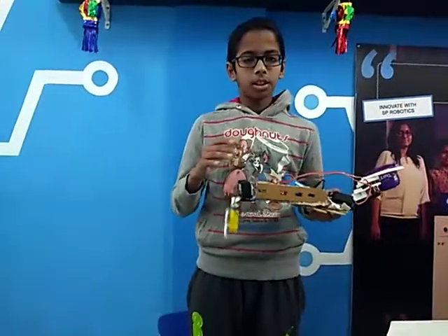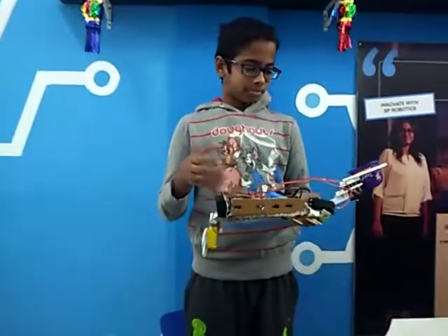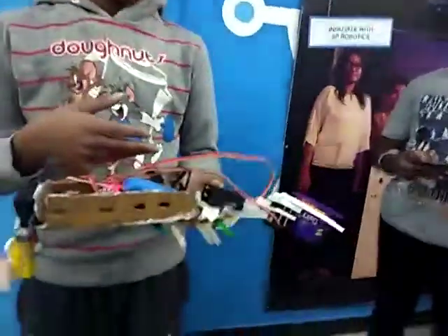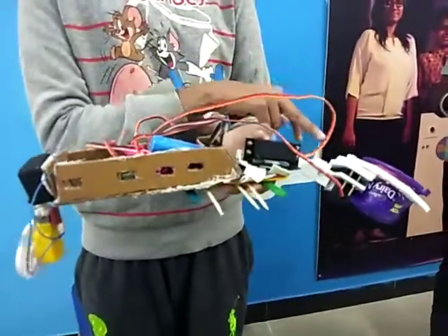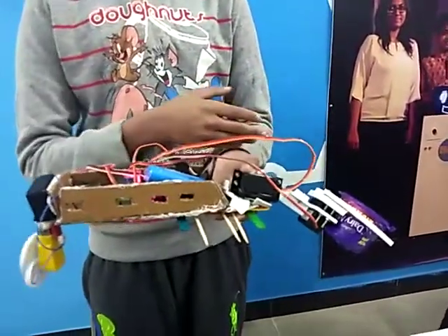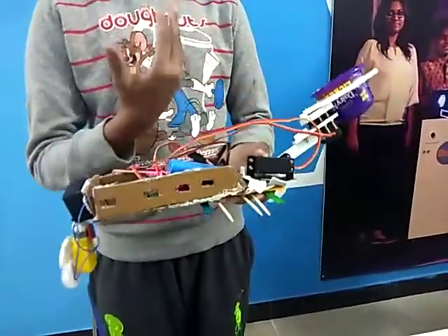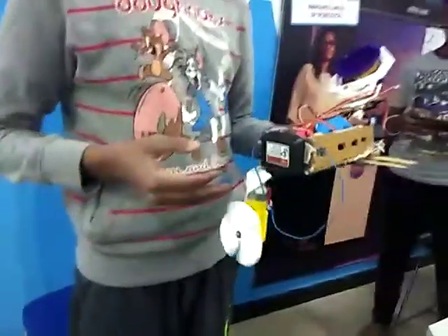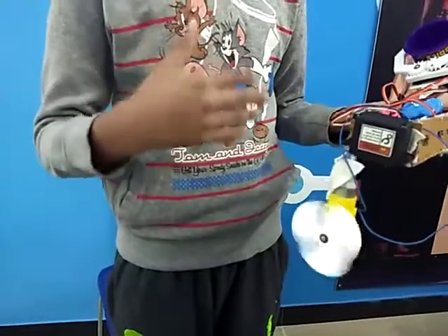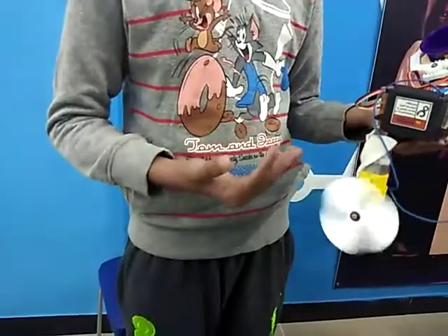If you want to grab it and do the controller, let's see how it works. When the cup moves down, the boat will collect garbage, and once the garbage is collected, this will go up. And this is for the turning of the sides — to move right or left. It goes left and this goes right.